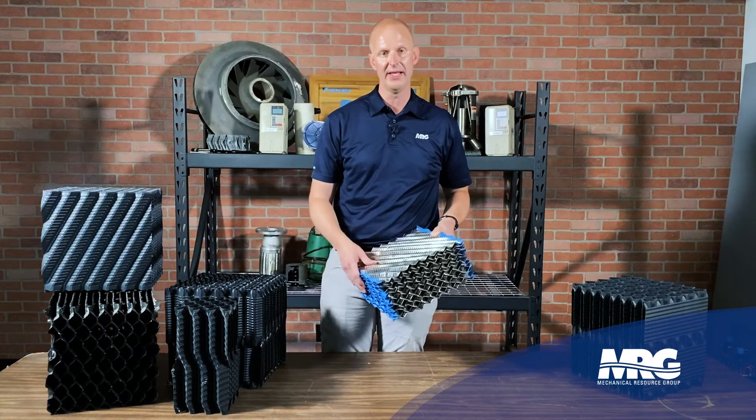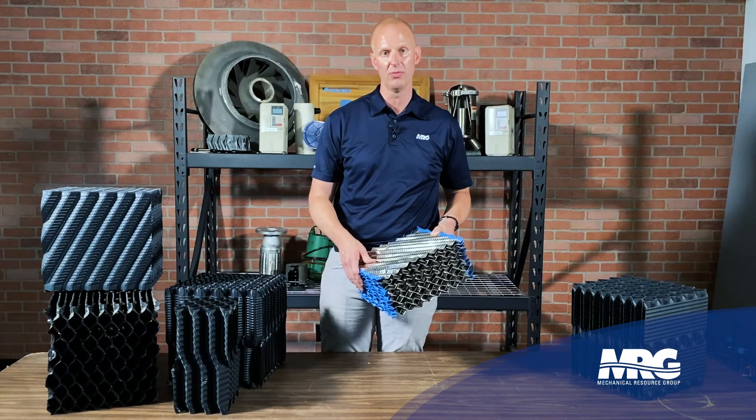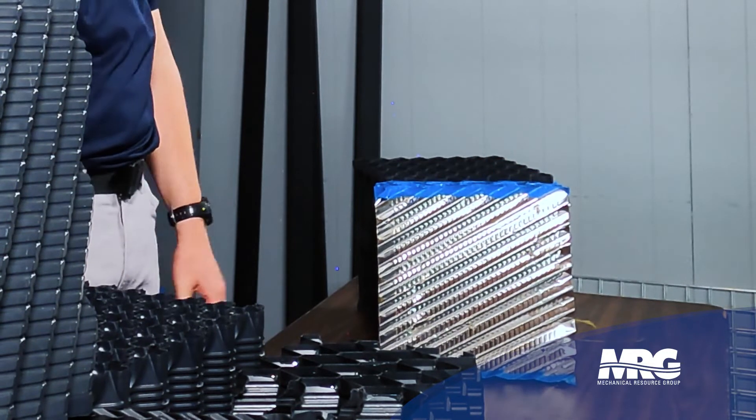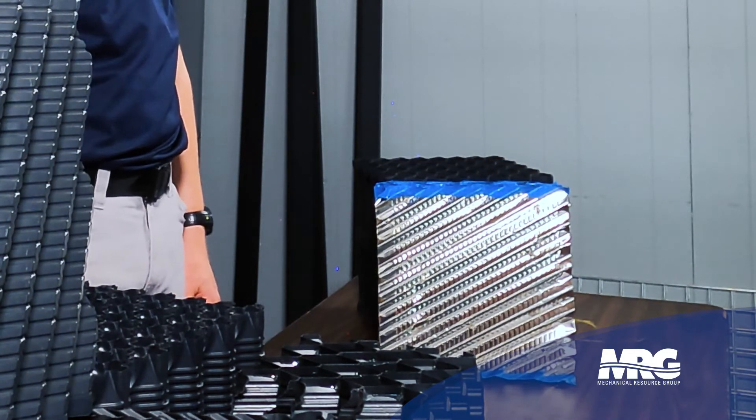There's a lot of science that goes into cooling tower solutions, fill solutions, and water treatment — and we'll dig into those later as we see more jobs. That's what you need to know about cooling tower fill options today. Hit that like, hit that subscribe for Mechanical Pros, and you'll be up to date for the next video.